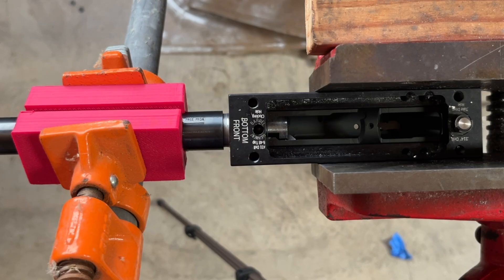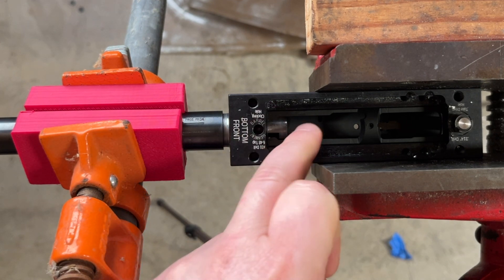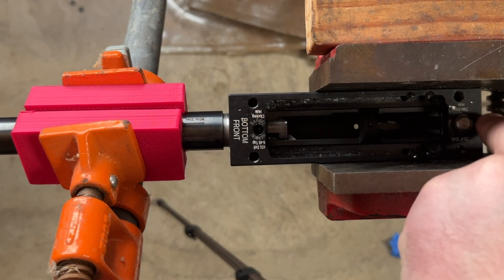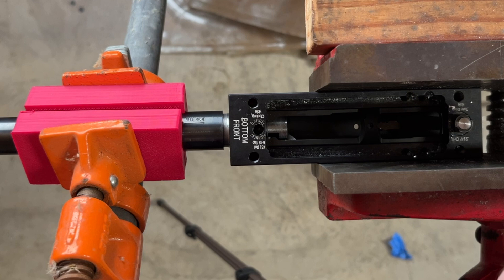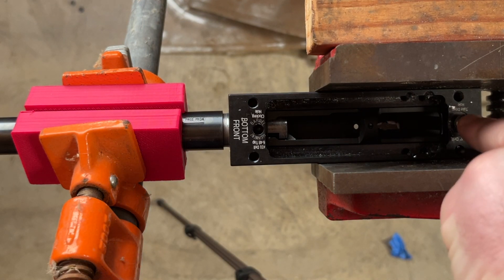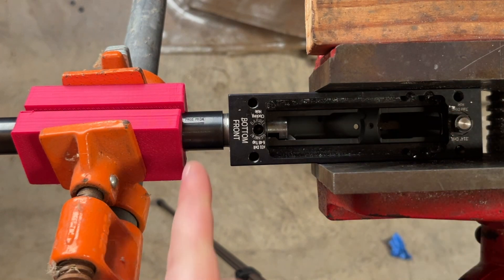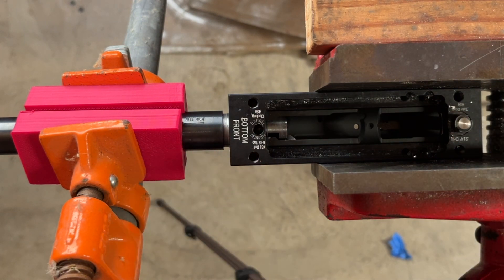Installing a legacy-style barrel into one of these uppers is pretty simple. Basically, you need to put the upper inside of some sort of jig that will positively hold it. The easiest way is a pin through that rear hole in the receiver. Then thread your barrel in. If it starts giving you any resistance, go ahead and put the jig on now.